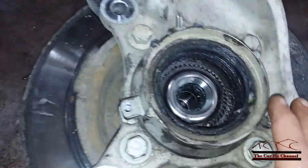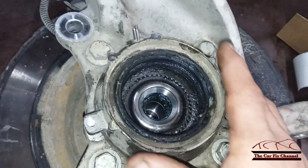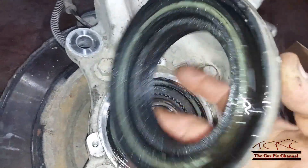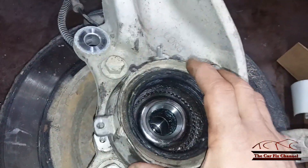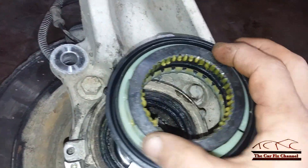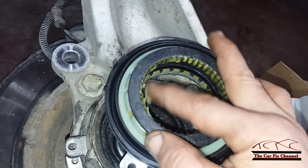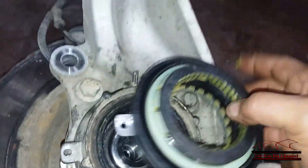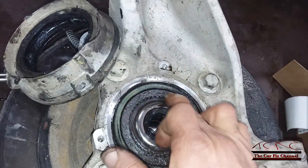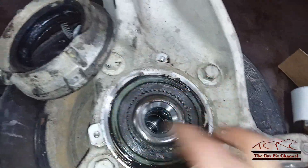Now I've got the steering knuckle out. This is the IWE — the locking hub for the four-wheel drive on the left side. I already have it apart and right away you can tell it's busted. This is the new one here for comparison. The ring is supposed to spin free and this part should lock with the sprocket on the CV axle. On the old one, it's stuck and separated — that's junk and has to be replaced.